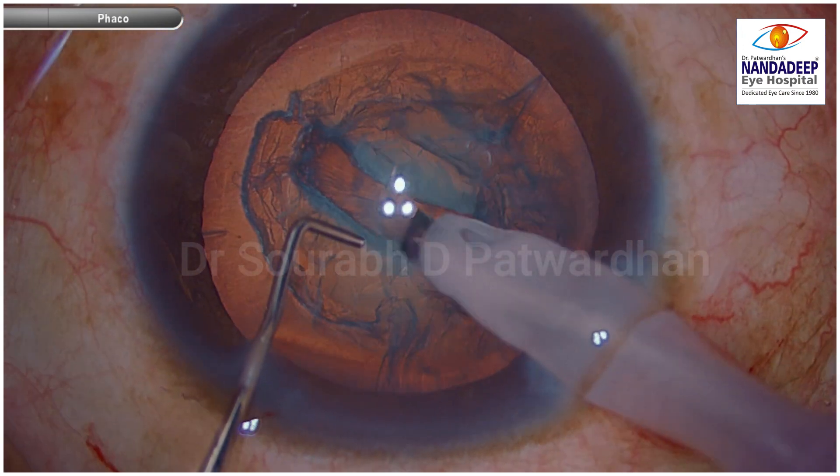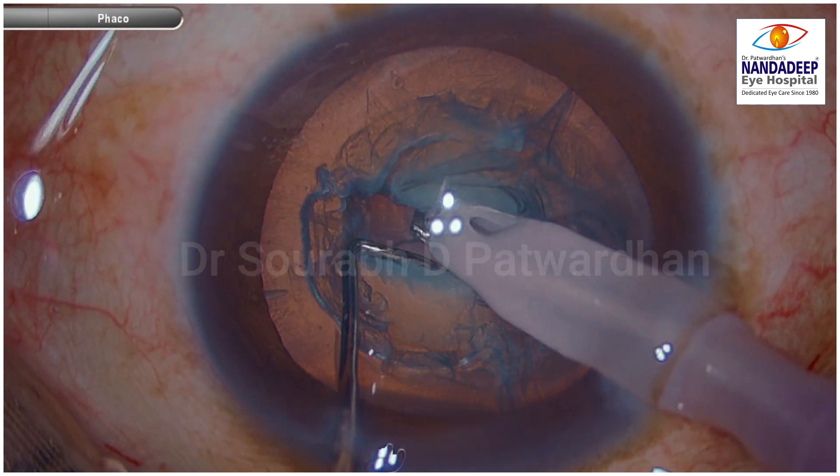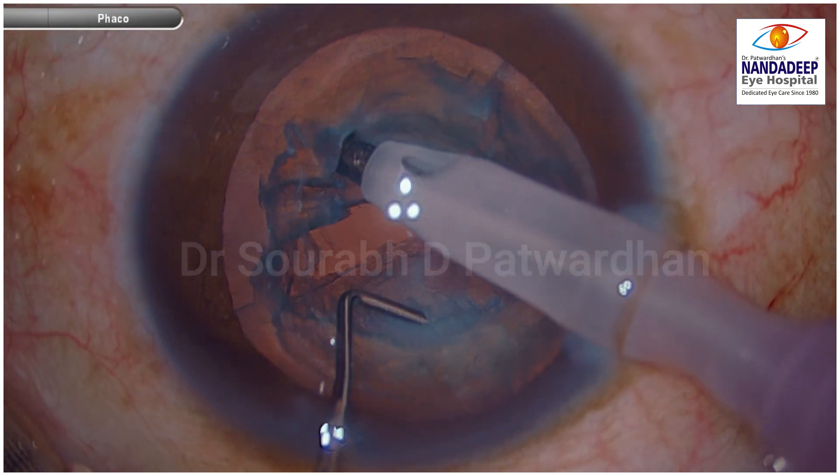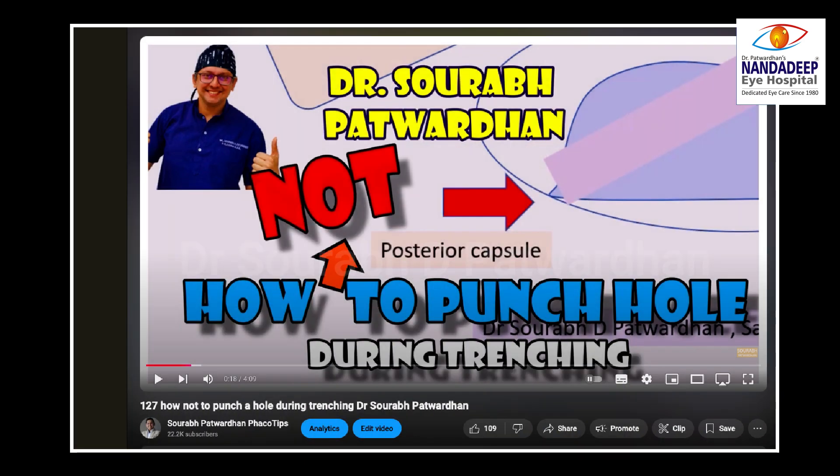So if you see this lit cigar sign, you should avoid trenching in that area. Trench in the other area instead, and then you will get adequate depth throughout.